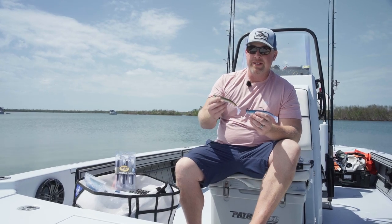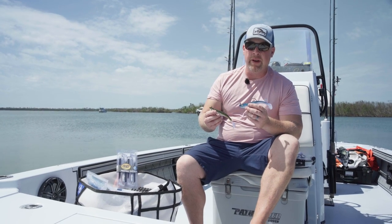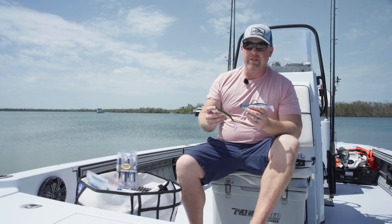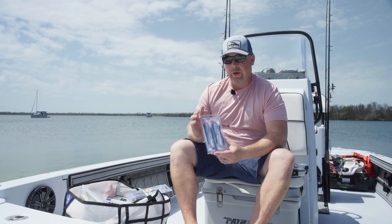Now that we've gone over the differences and similarities between the Pro Tail Thumper and the Pro Tail Paddle swim bait, it'll be easy for you to find the selection that's perfect for the fish and scenario that you're targeting.